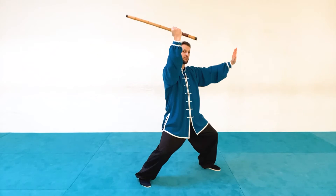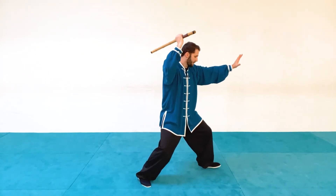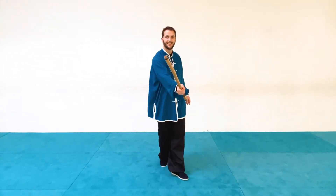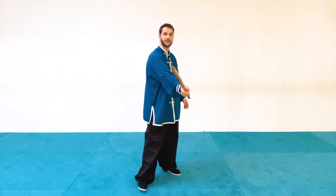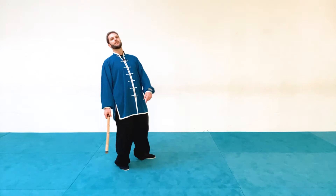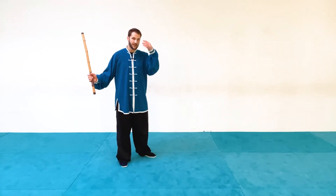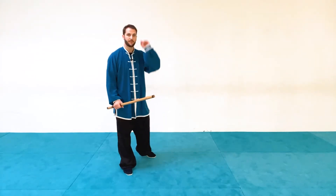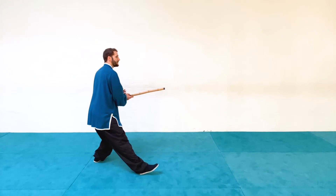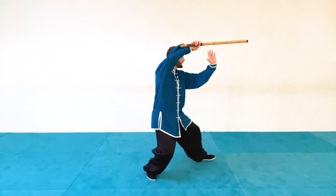Once we've pressed them back, whether they've let go or not, we're going to twist and pry our hand out of that grip, then step forward into a bow stance and hit them right on the head with a downward diagonal strike. If they move back further we can hit the arm; if they're tilting back too far we hit the body. If the head is protected we can go sideways too.